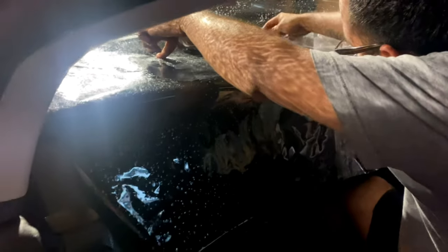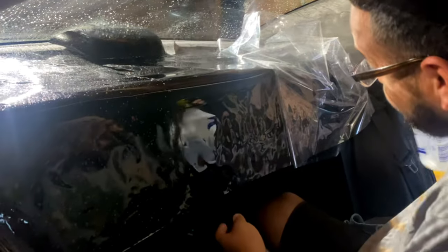Fernando is prepping the film right now — he's about to install it. He's removing the liner. Whenever he brings the pattern inside, he always has a liner protecting the film's adhesive part. He's spraying water right now so it makes for an easier installation when he puts it on the window glass.